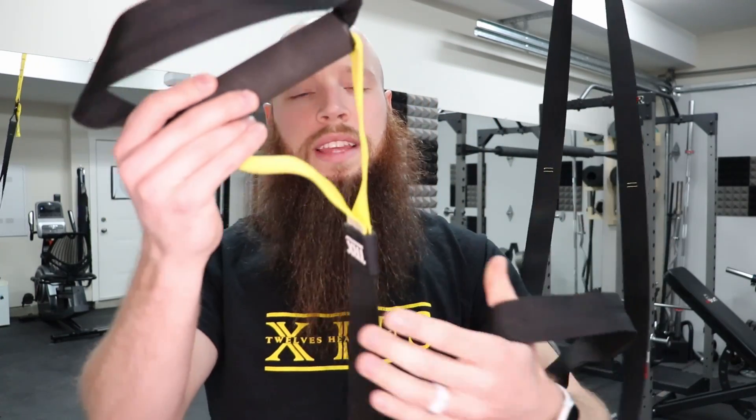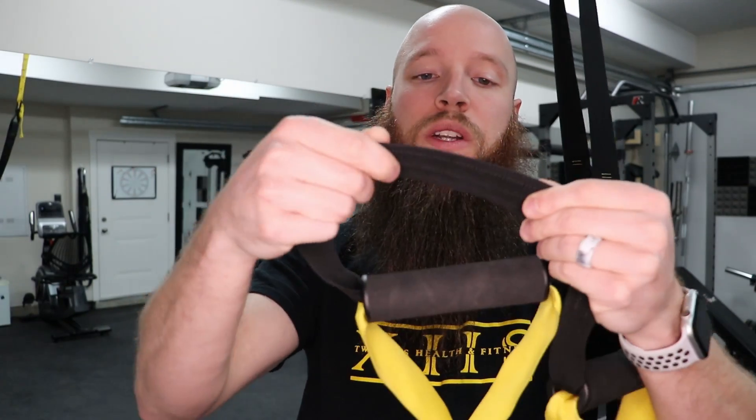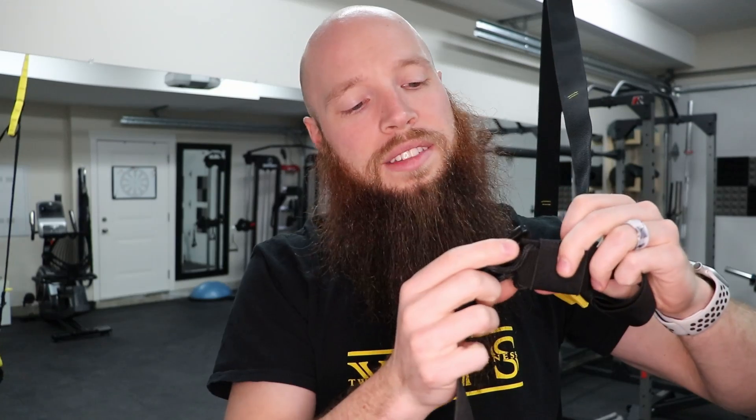Make sure you inspect the handles and that all of your loops are nice and tight — no breakage, because we don't want these to fall apart while we're using the equipment. Make sure the cam buckles are in proper use, with no fraying, no bent material or cracked steel.